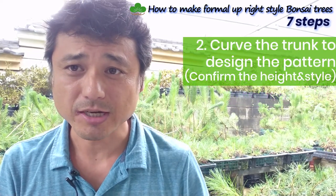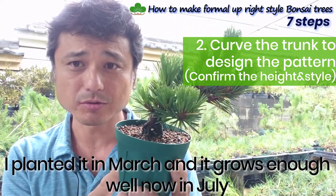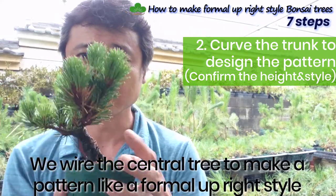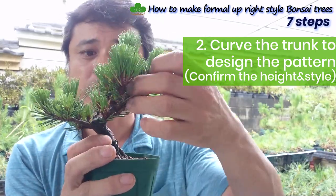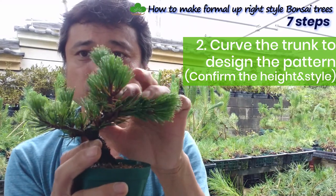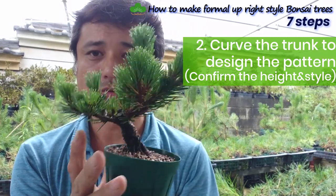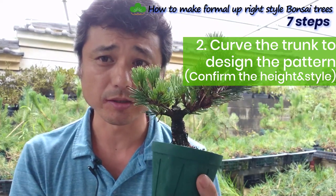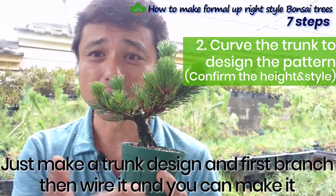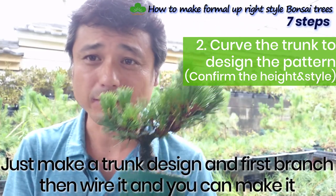Step two: cut the trunk to design the pattern. This seedling was planted in March and by July it has grown enough to wire. Wire the center trunk to make a pattern like a formal upright style. The trunk will go here, making this the top, and you can make this the second branch and this the first branch. So you can design your first branch — and once that's done, the other elements are made automatically. That's why the trunk design and first branch are so important.